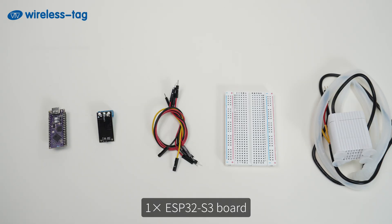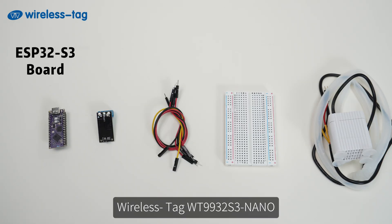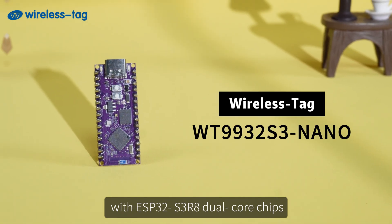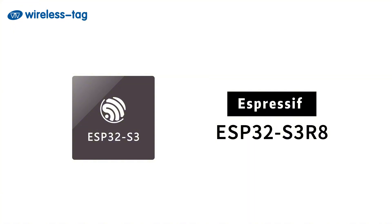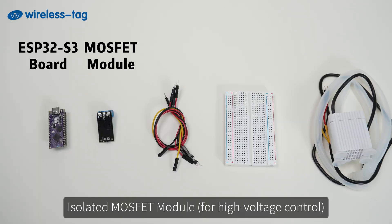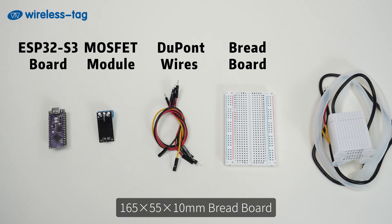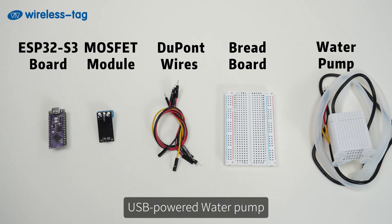One: material preparation. Components include one ESP32S3 board — WirelessTag WT9932S3 Nano with ESP32S3 R8 dual-core chip — an isolated MOSFET module for high-voltage control, 15 cm DuPont wires, a 165×55×10 mm breadboard, and a USB-powered water pump.